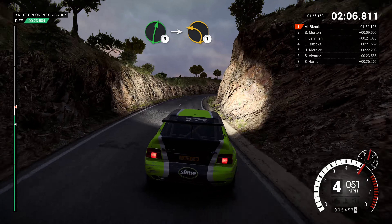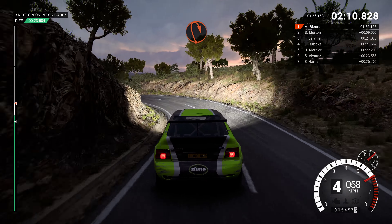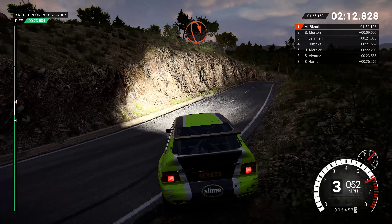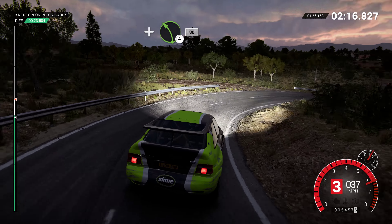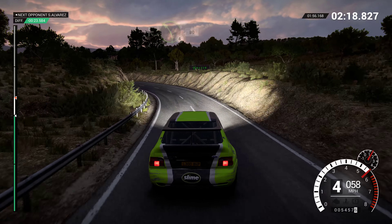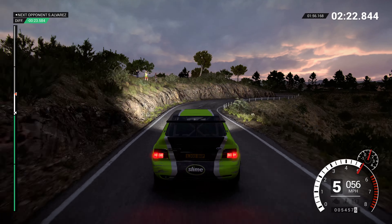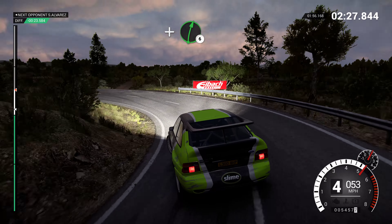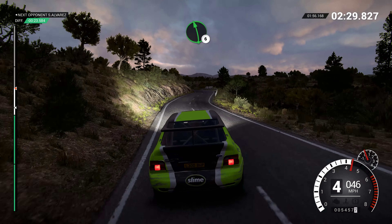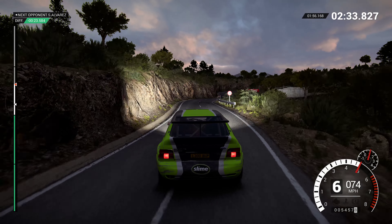Right 6. Into left 1 long. Open hairpin right. And left 3. And left 4, 80. Right 3. And hairpin left. And right 6. Left 6. Right 6. Left 6.